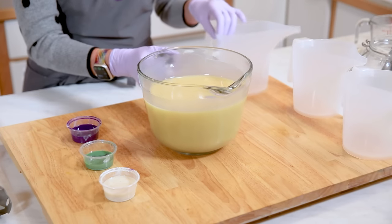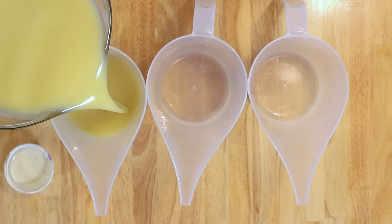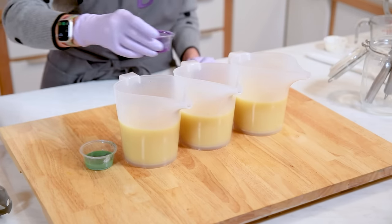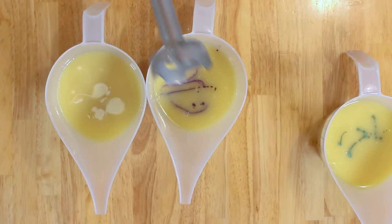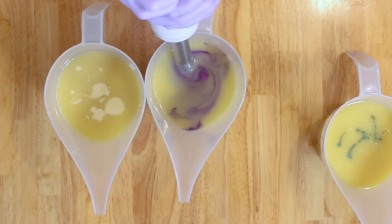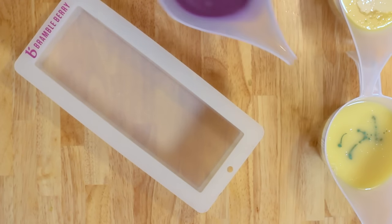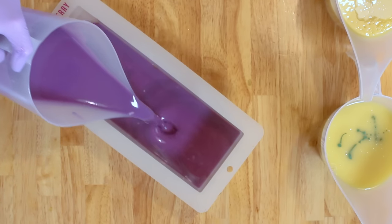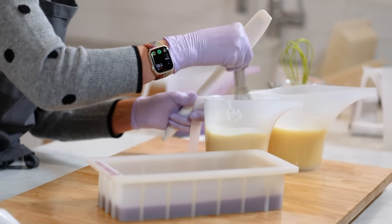I'm going to separate my batch into three even layers — I'll just eyeball it. I'm going to add my colorants: purple is going to go on the bottom layer, and then white. I'm going to stick blend that purple so the colorant gets the layer a little bit thicker, so it'll help suspend the white layer. All right, purple goes in — it's really pretty.